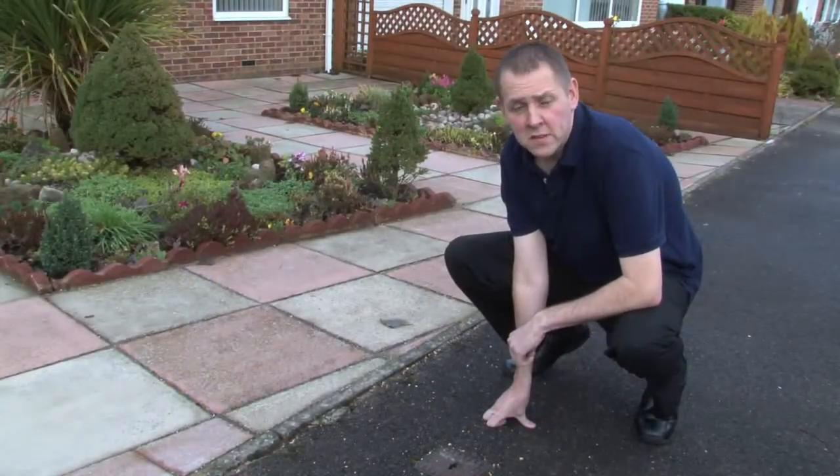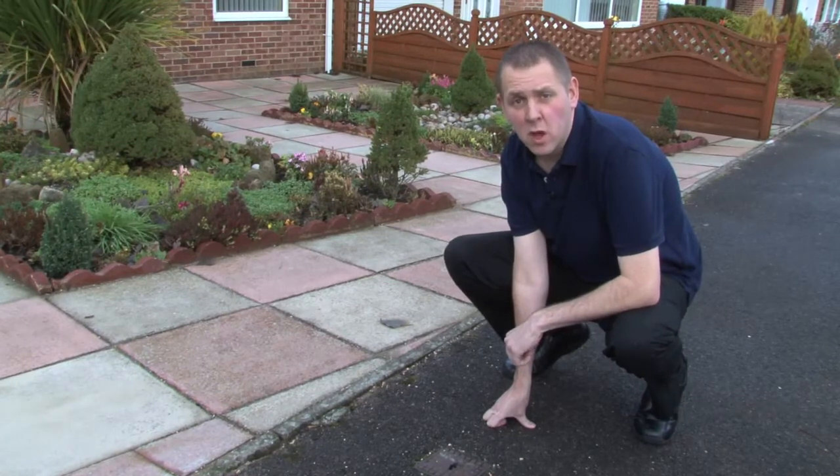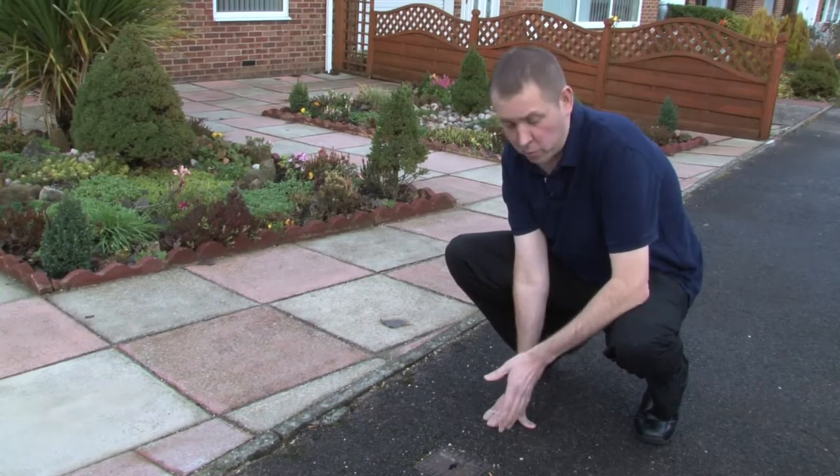Remember, if your pipe work freezes, Northern Ream Water is responsible up to the boundary of your property from the water mains. If the pipe work from the boundary into your home has frozen, it will be the responsibility of yourself or your landlord to seek a plumber and take further advice.